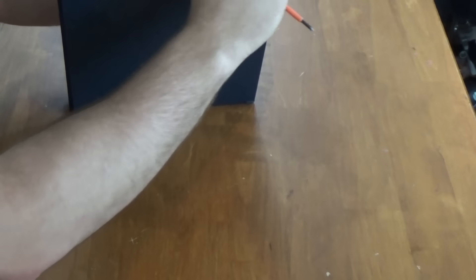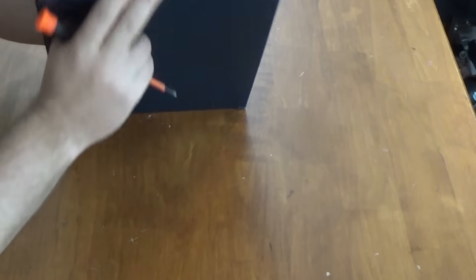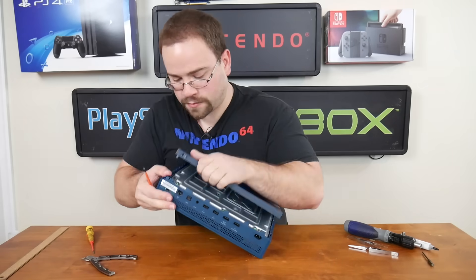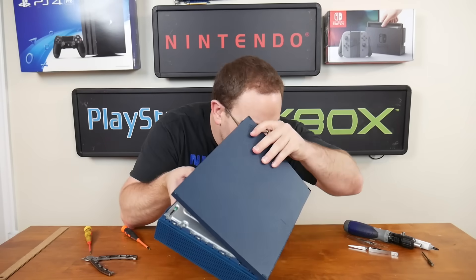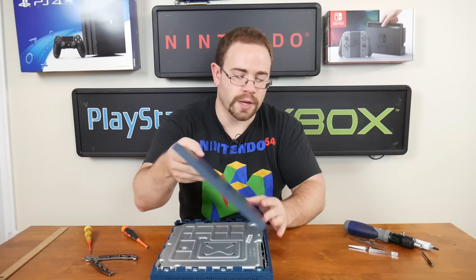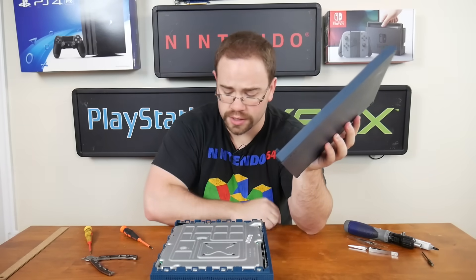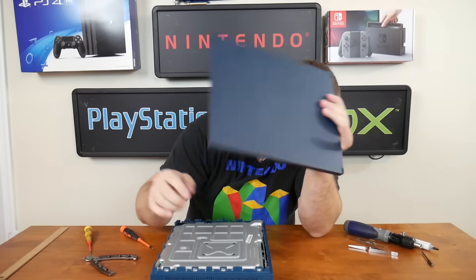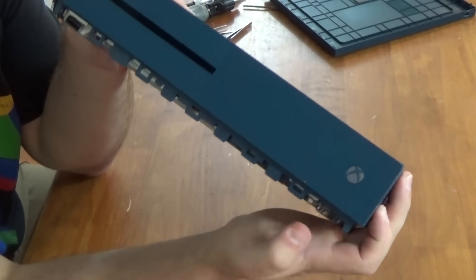It looks like all the way around the edges there are clips holding these in, going all the way around the front and back. So I have to pop all of these off here. The button on the front for the sync is really just a push button that hits the front board here — there's a front board that actually presses — so that's how you get that nice click.